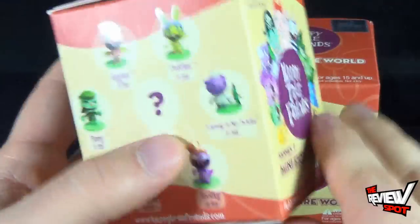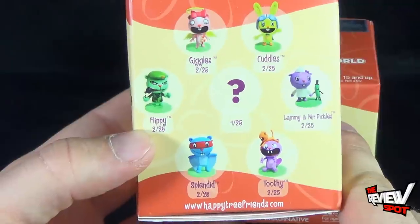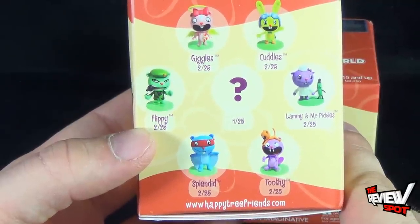The link is down below if you want to check out Happy Tree Friends. Some adult supervision I think would be recommended, but you can also head over to www.happytreefriends.com.